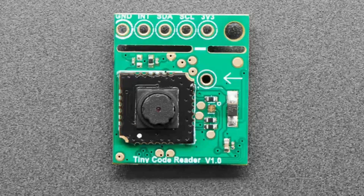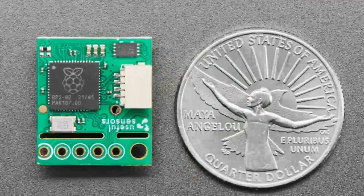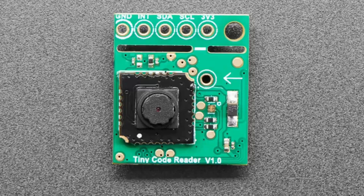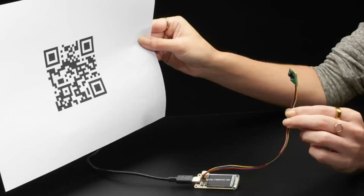Next up, we've got the Tiny Code Reader. This is from Pete Warden, and we have a guide that goes with it — thankfully he wrote it for the learning system. It's a very simple sensor — well, it's complicated but seems simple. It has an RP2040 on the back and a camera module on the front, plus a JST SH connector that can be used with QWIIC or STEMMA boards. When it sees a QR code, it automatically reads it and gives you back that data over I²C. It's very fast.